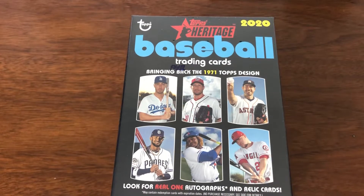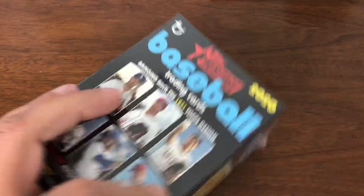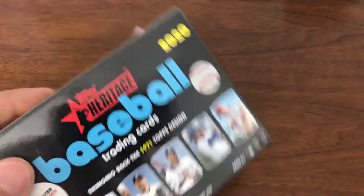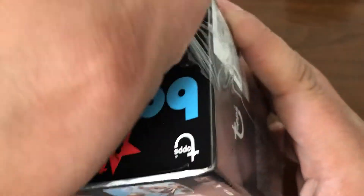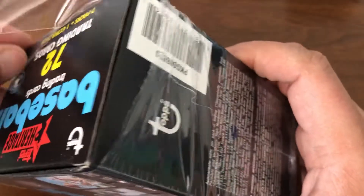Welcome back. We have another box of 2020 Topps Heritage Baseball. This will be my second box. The first one had no big hits, but we did rather well with the short prints we pulled, and our scratch-off was the Acuna. So that was pretty good for one of these blasters.